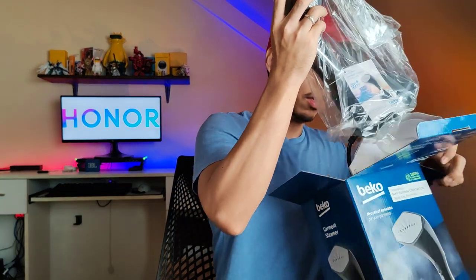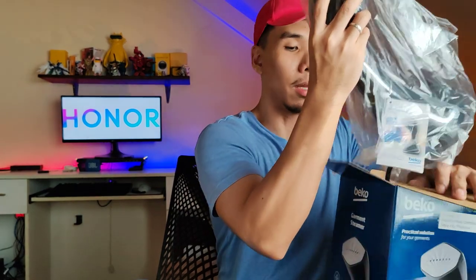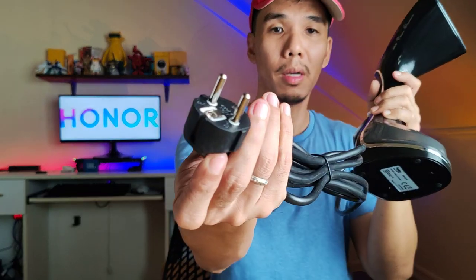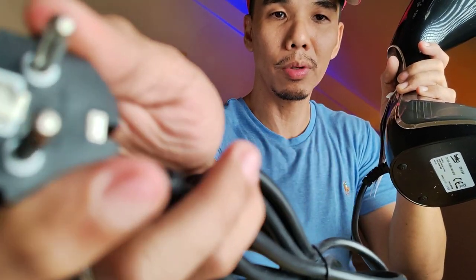Let's take it out - oops, the water cup fell first. What's this called? A water cup. It has markers to indicate the water level from 50ml to 200ml. This is the steamer itself.